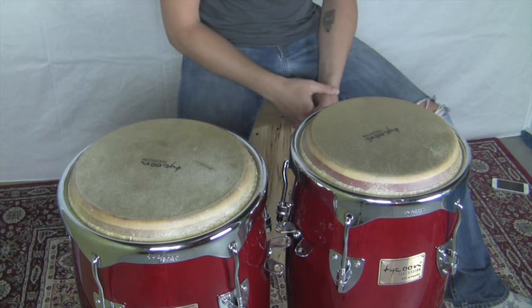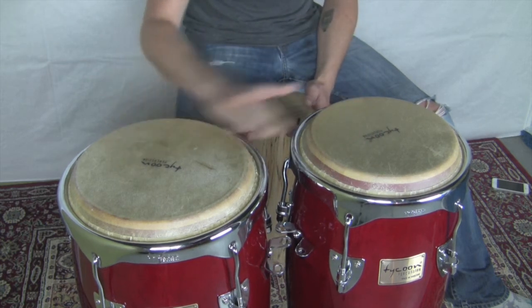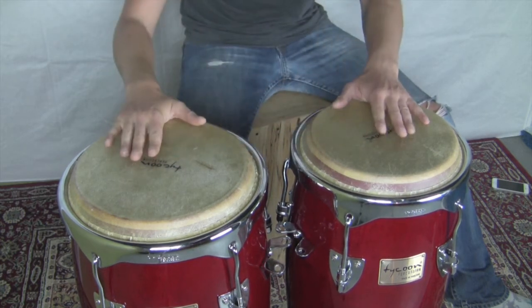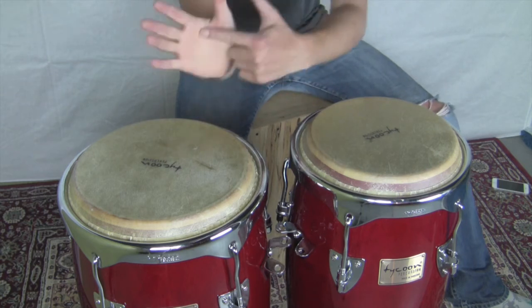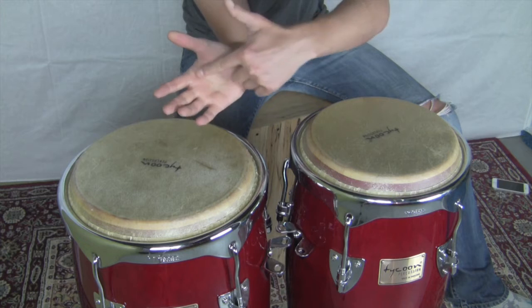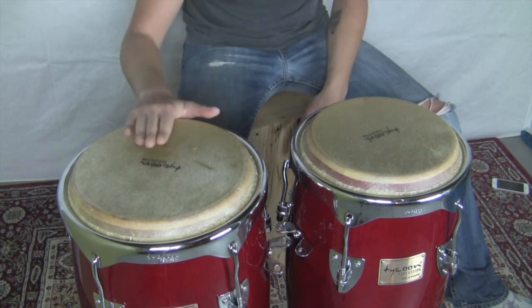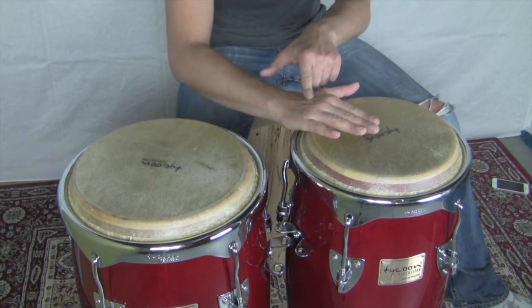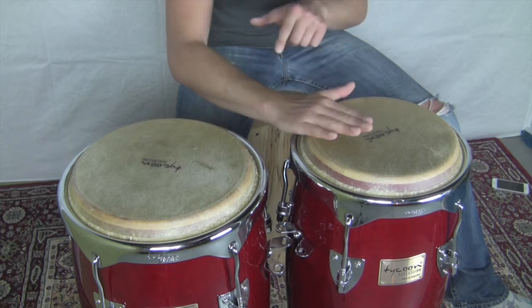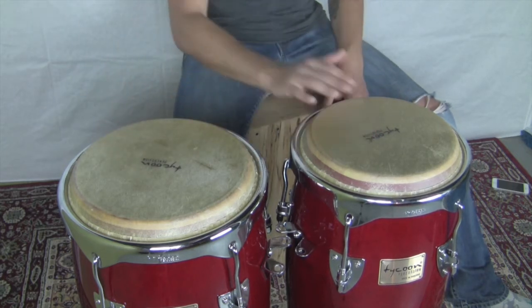The first tone on the congas is going to be the open tone. What we're doing there is hitting the rim of the conga with this part of our hand, just kind of at the back of the knuckles. The fingers are bouncing off, but you can see that my hand actually stays on the rim, and that creates that nice open tone.